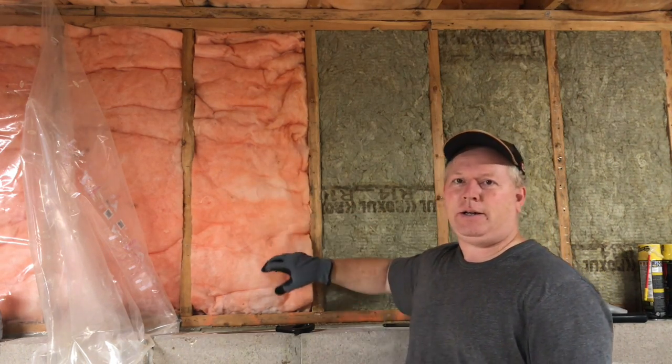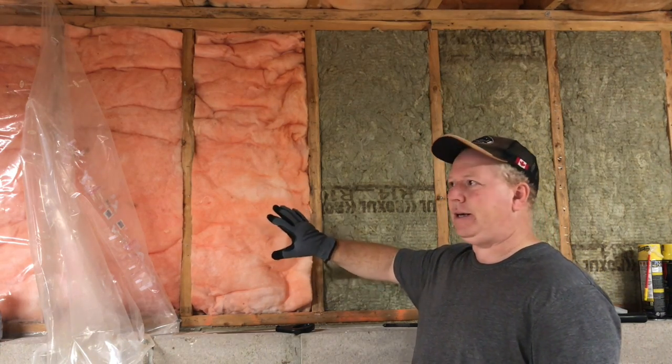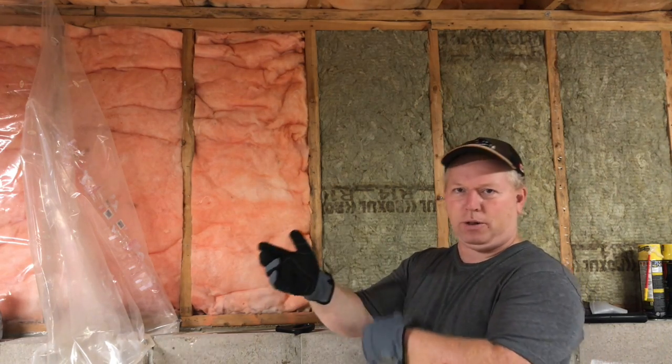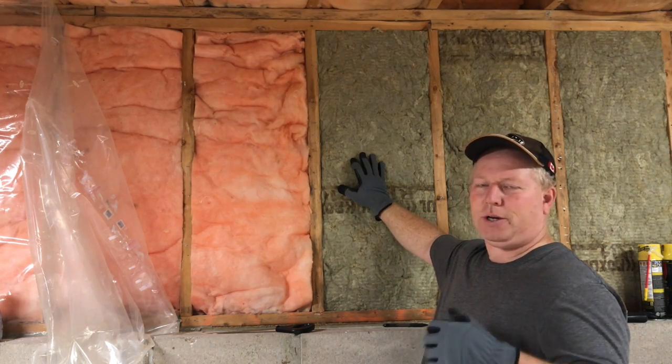Fiberglass pink is very light. It's not as much fun to work with — it makes you itchy, so you want to wear long sleeves and stuff. The Roxul does too, but not to the same degree.